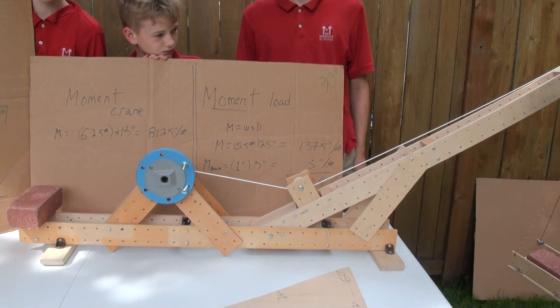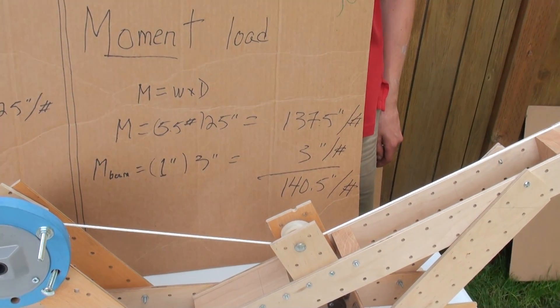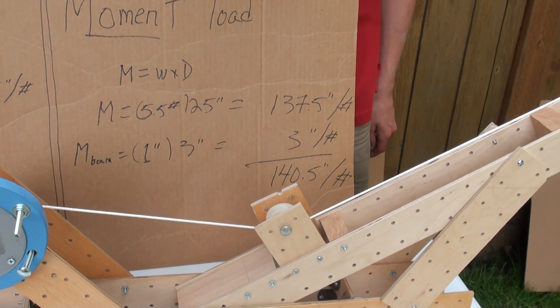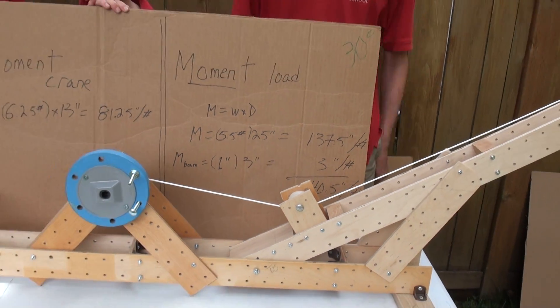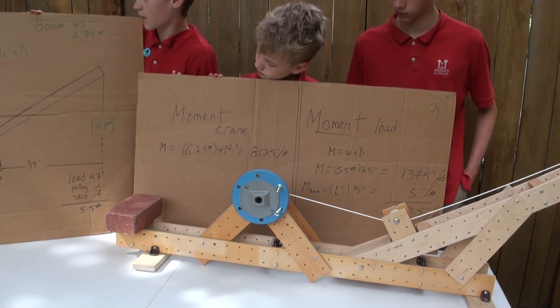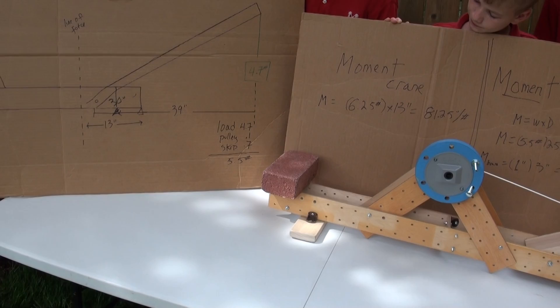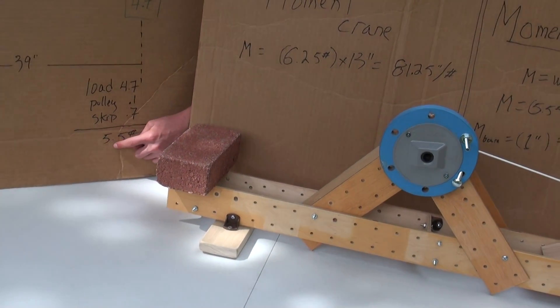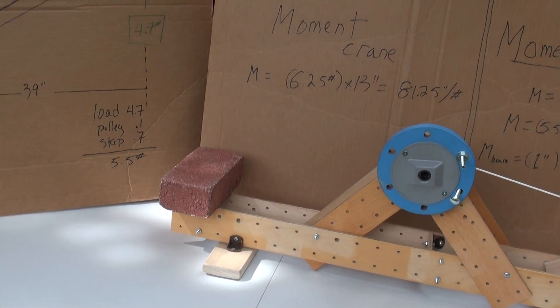So the moment of the load is 140.5 inch-pounds. Now we've got to figure out the moment of the crane. The crane weighs 4.5 pounds. Then we added the skip and the pulley and all that other stuff, which adds 5.5 pounds, making it 10 pounds in total.